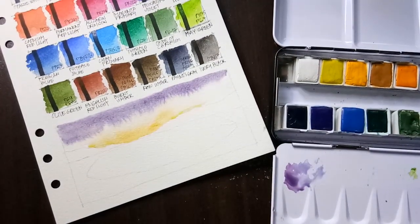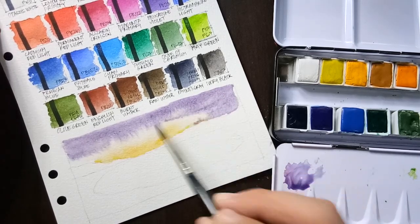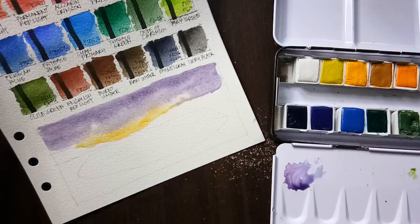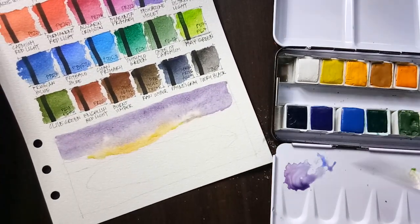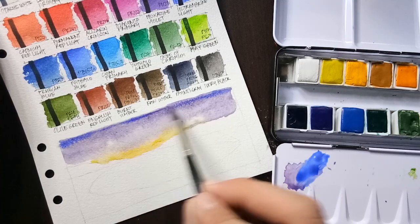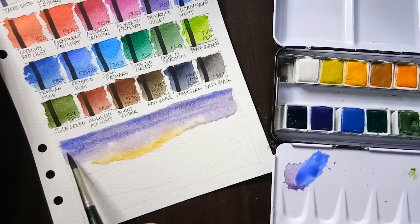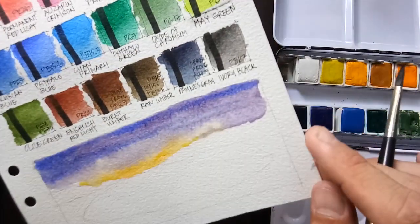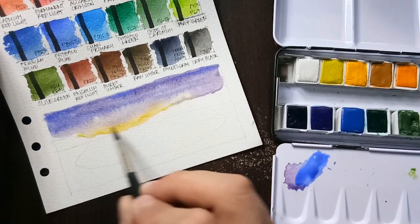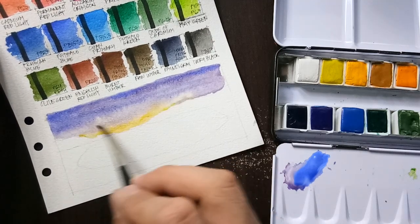We can allow the purple to move towards the yellow and let them mix on their own. Let's see if it moves — I think we need a little bit more help as it's not mixing that fast.